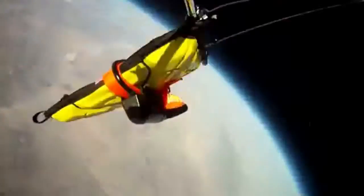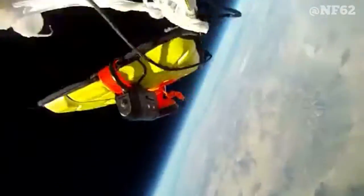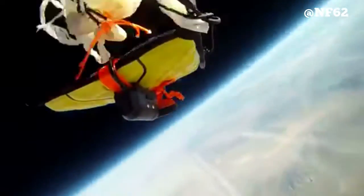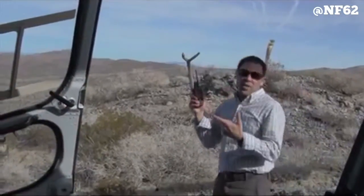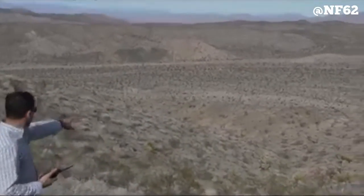We'll be right back. According to the track, it looks like we're only 70 yards away here. All right, there it is. See that piece of yellow right there? Let's go check it out.